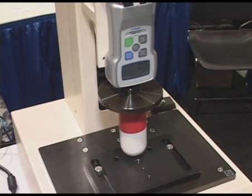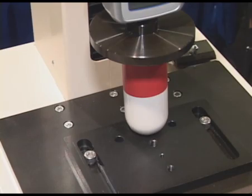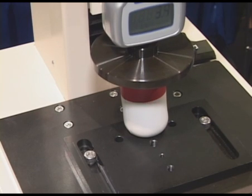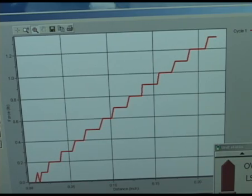The test is going to move down at a programmed speed at a constant rate and measure the peak force as well as the displacement of the test. The crosshead is going to move down at about 10 inches per minute and measure that peak force, as well as display it on the graph through the software that is included with the test stand.